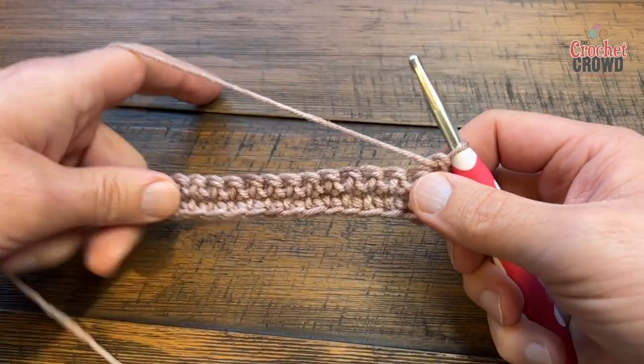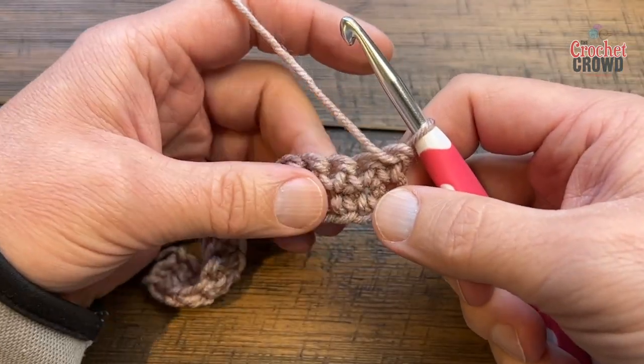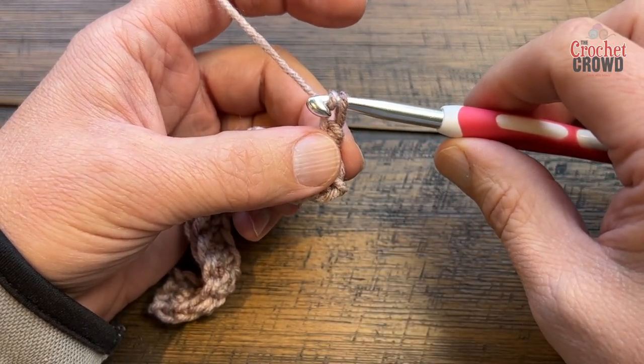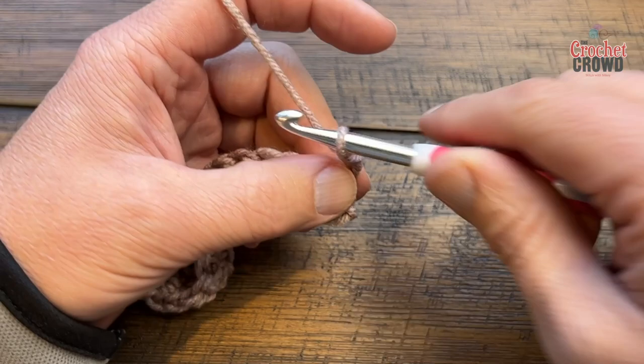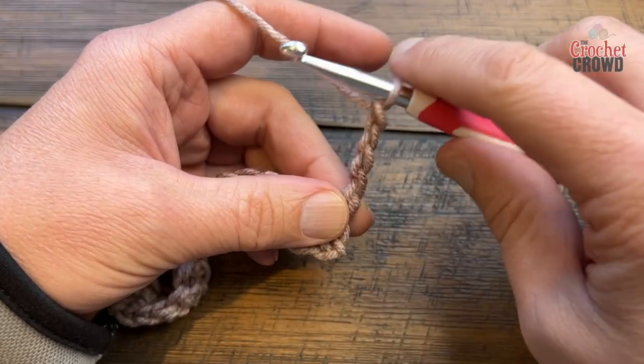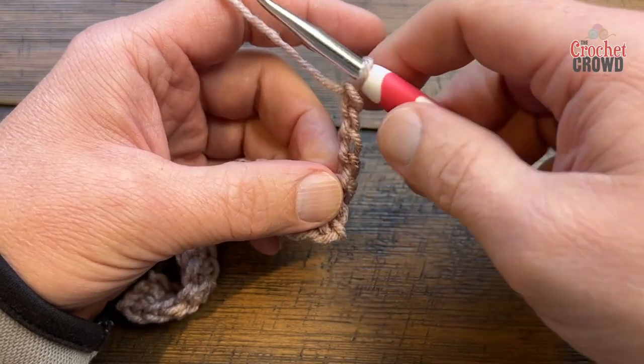Whenever you start a row for the bottle top, chain four, which will count as a double treble. It doesn't make sense because you'd normally chain five for a double treble, but it looks nicer if you only chain four. Trust it: one, two, three, four.